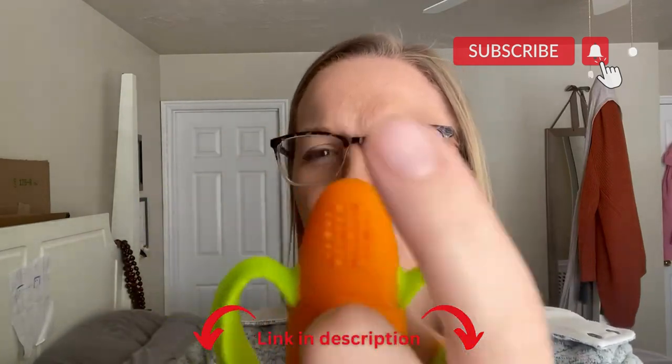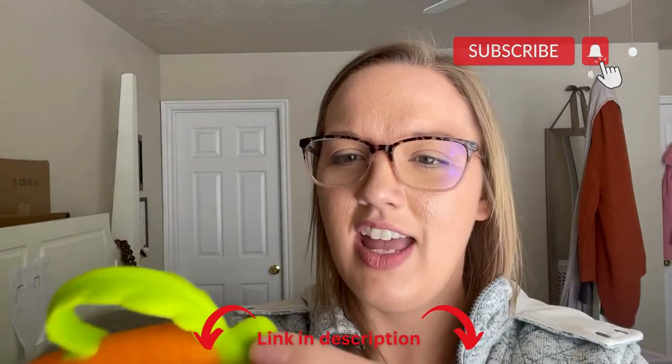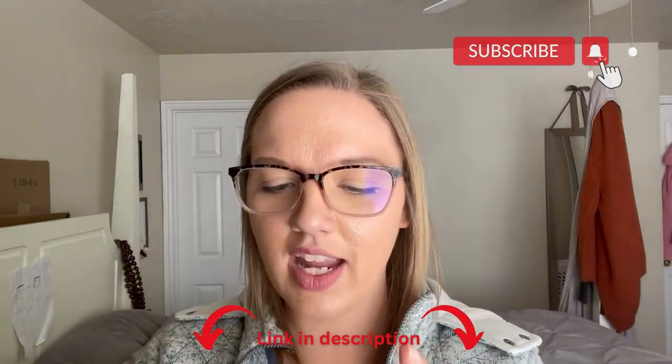I love here, as you can see, you get bumps here, and then you have lines back here, and then you also have different lines here on the stem of the carrot.